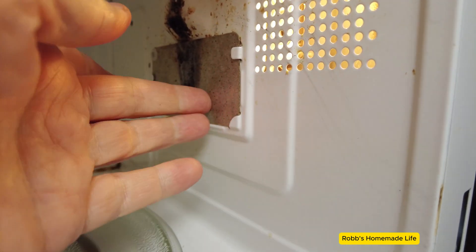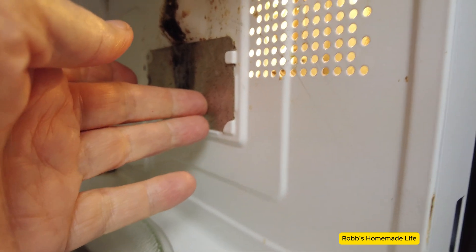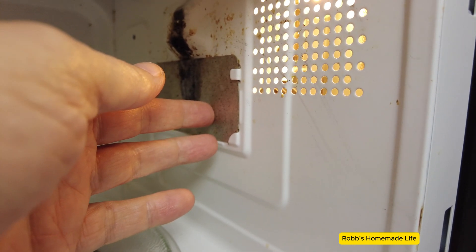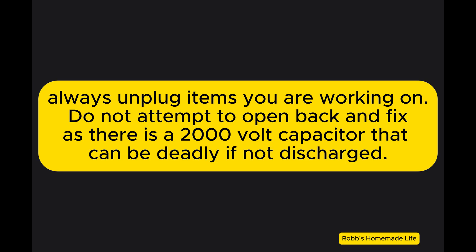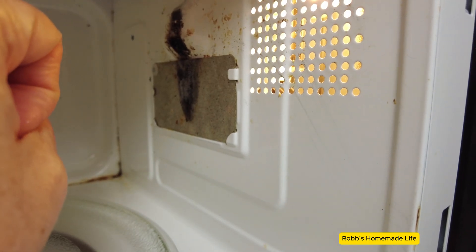If it's not the waveguide, it could be your magnetron. If it is your magnetron, it's usually not worth spending the money to get it fixed. You would just be better off getting a new microwave.